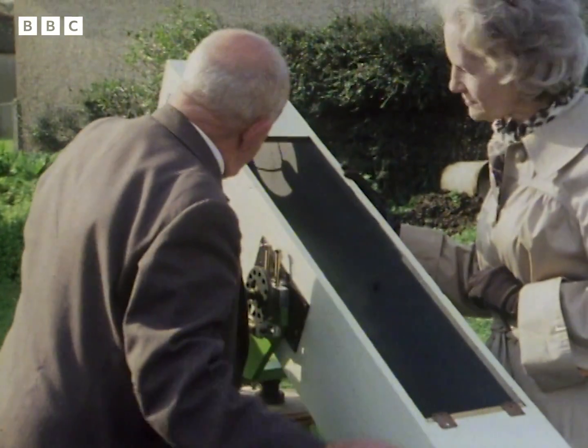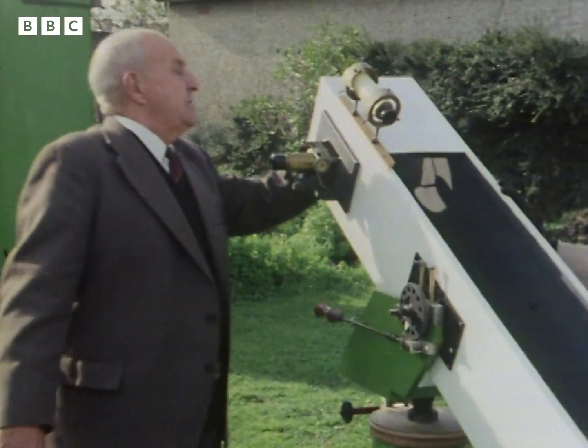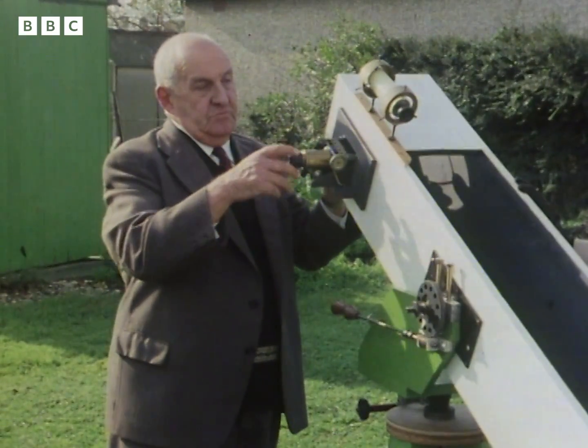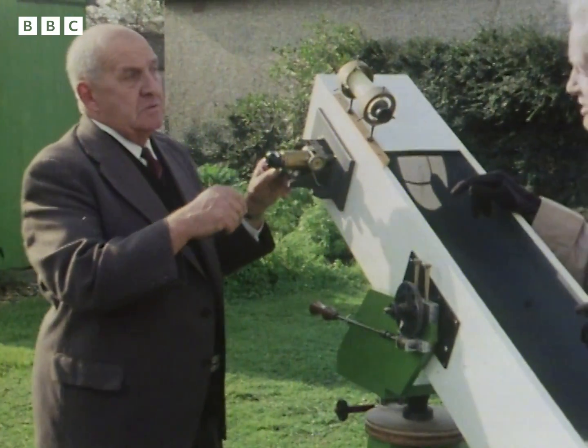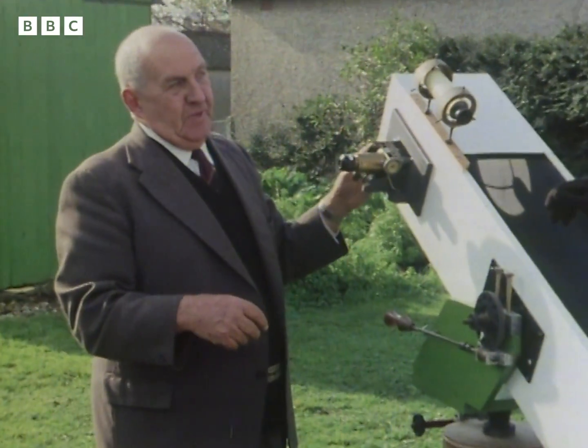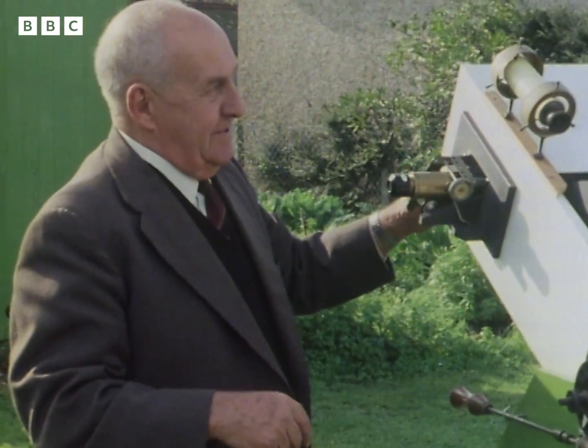This flap covers the mirror, and then in here there's another little mirror that sends the view through here. You need a lot of complicated tools to put this together, I suppose? Oh no, just four tools - which I'll show you upstairs presently.